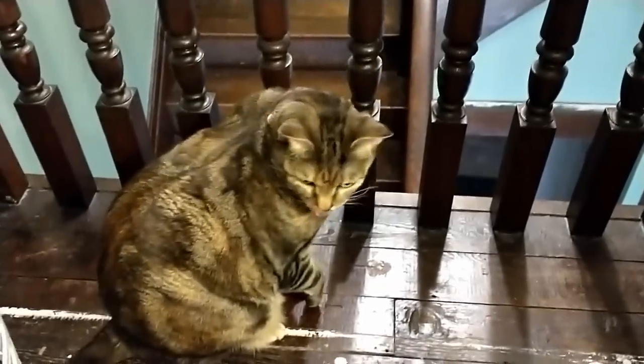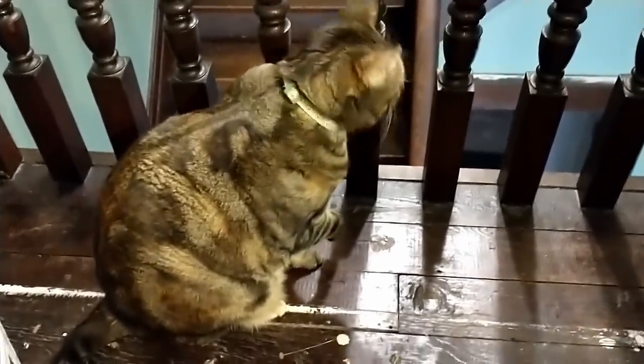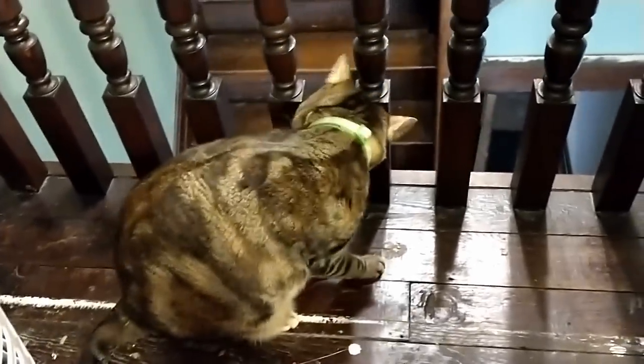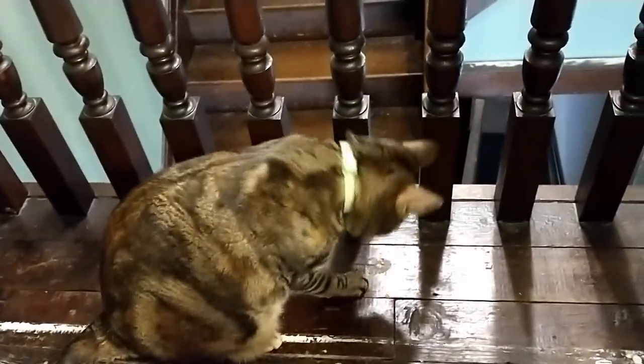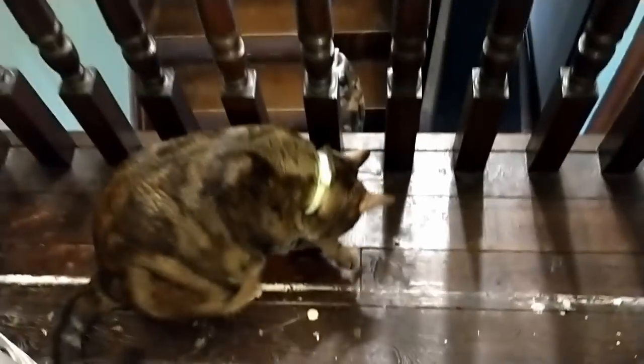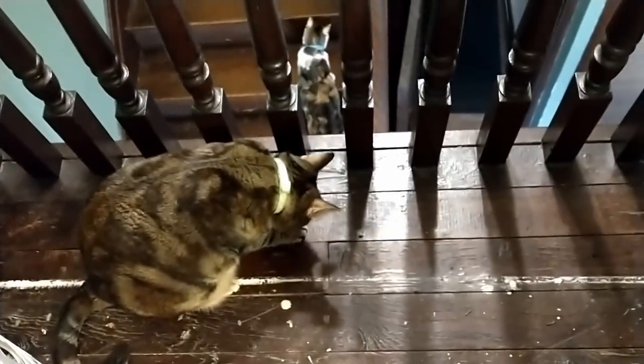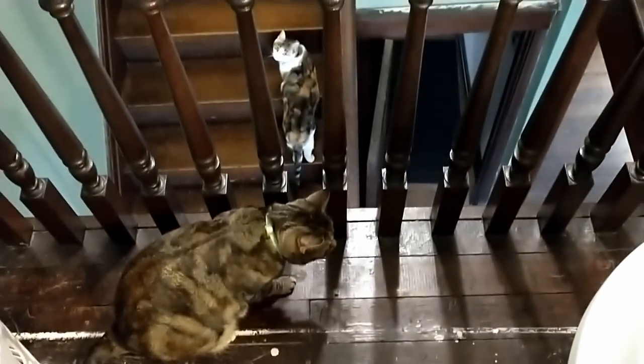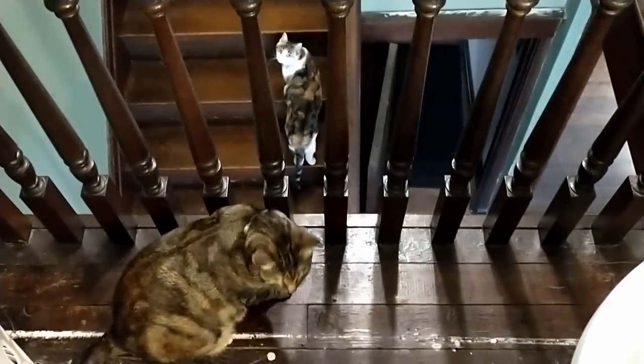Mimi, what are you doing? Are you wanting to play? Oh here comes your sister — hi Mia! Silly girl.